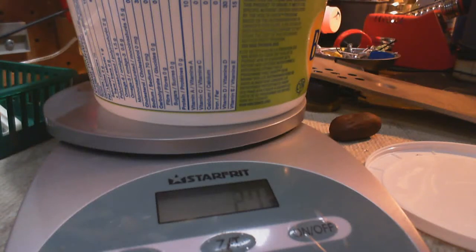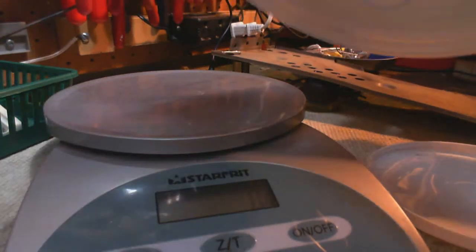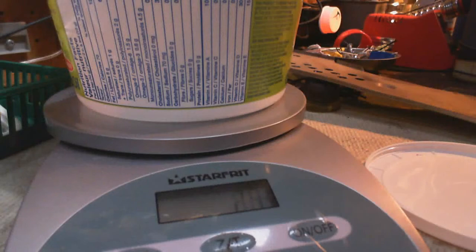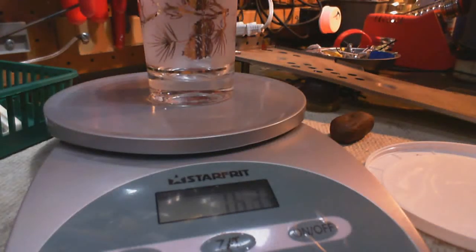The margarine container is 27 grams. We also want to measure this glass here — 163 grams. Yes, it's grams we're measuring.